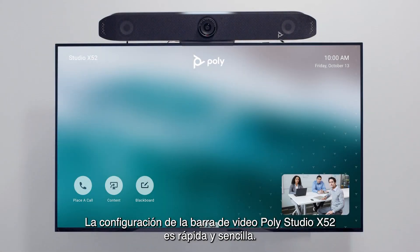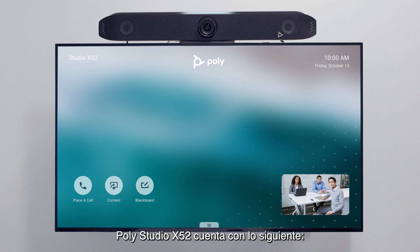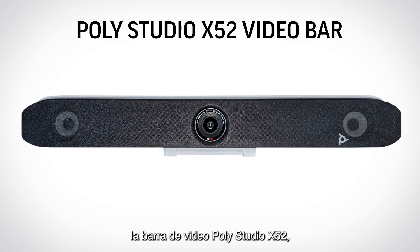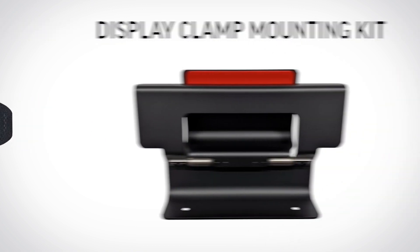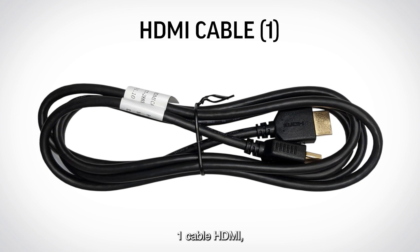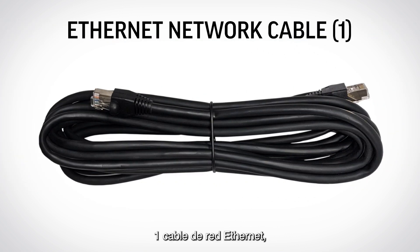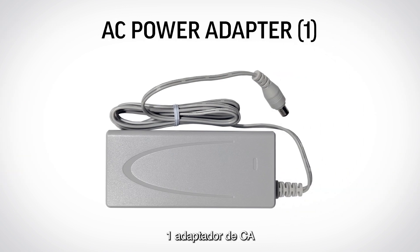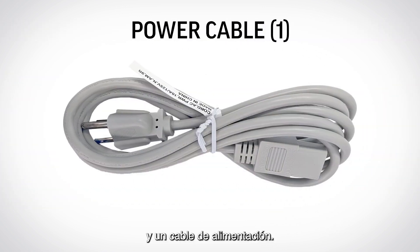Setting up your PolyStudio X52 video bar is quick and simple. The PolyStudio X52 ships with: the PolyStudio X52 video bar, a display clamp mounting kit, one HDMI cable, one Ethernet network cable, one AC power adapter, and a power cable.